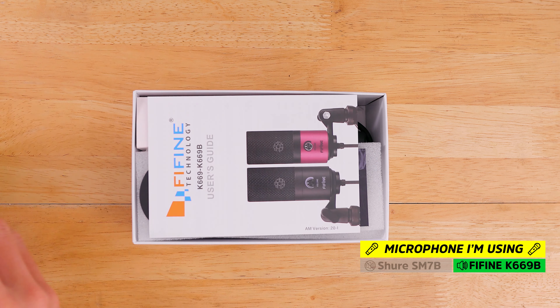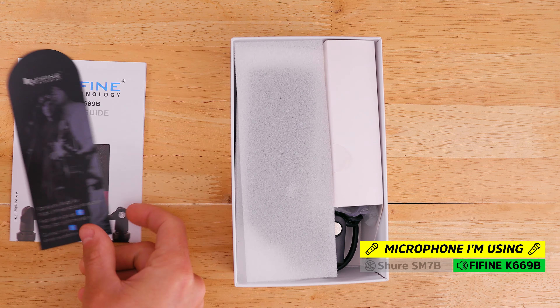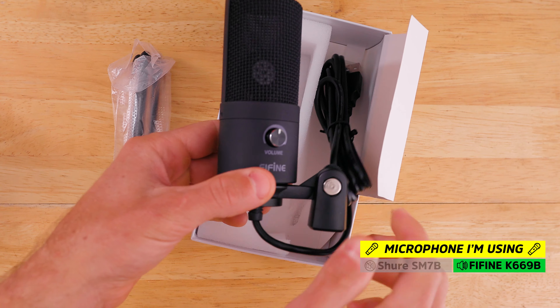Here's the box that the microphone will come in. On the top we've got a user guide — we'll put that aside for now — a little promotional material, and padding. Here's the little tripod, and here is the microphone with a microphone mount.